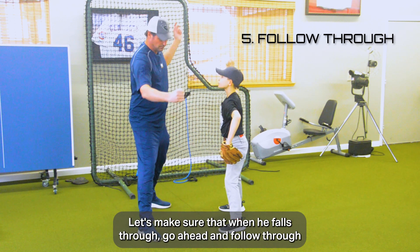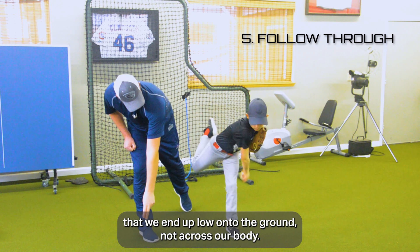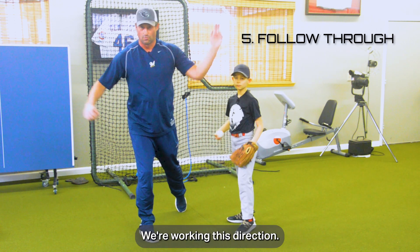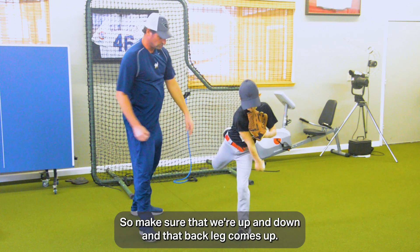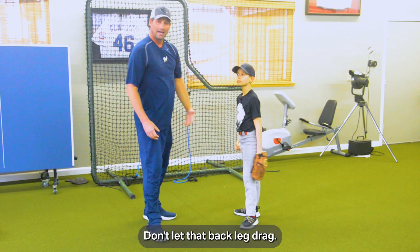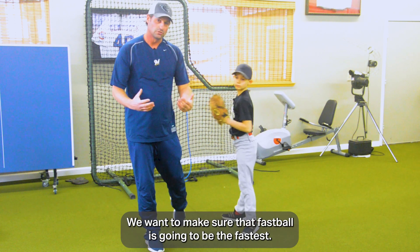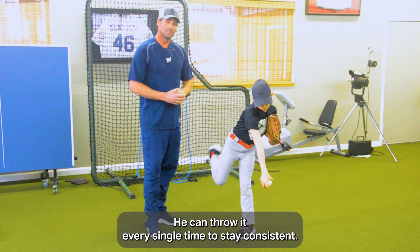Step five is the follow-through. When he follows through, we end up low onto the ground — not across our body. We want to work up and down. Make sure that back leg comes up. Don't let that back leg drag — if it drags, it's actually a slower pitch. We want to make sure that fastball is the fastest he can throw it every single time to stay consistent.